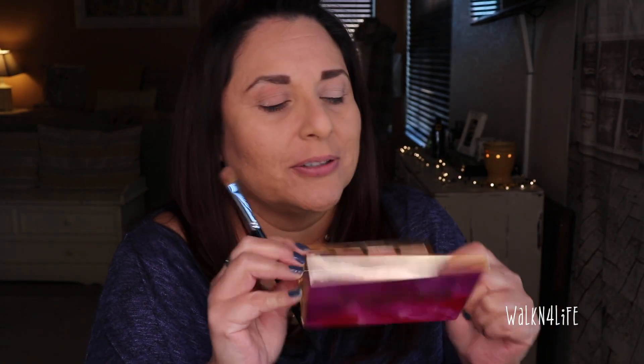Now I'm going to take my Tarte tartlet in bloom palette. I'm going to take flower child - this one here in the middle - and put that all over the lid. My eyelids have been very very dry. I actually wanted flower child, not sweetheart. Let me put flower child all over the lid.